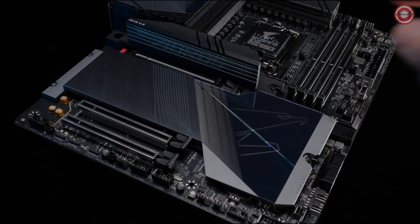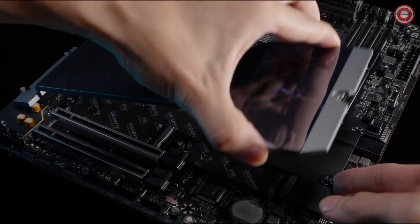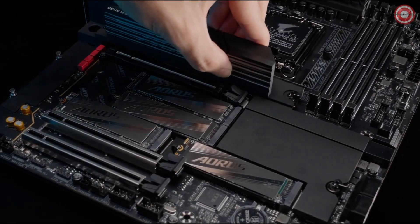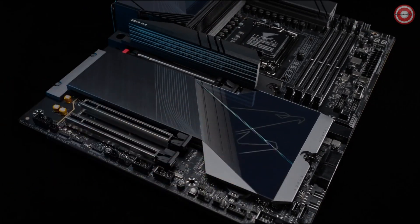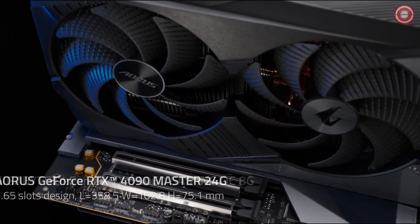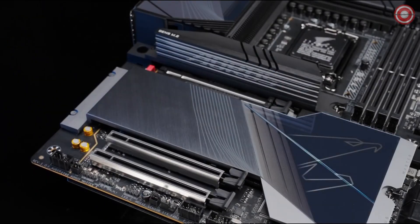PC building is now effortless and expeditious with the Z790 AORUS Master X's upgraded DIY-friendly innovations. All you need now is just one click. All the PCIe slots are optimally spaced, so the expansion cards don't interfere with each other, allowing for more headroom for flexibility and air flows.